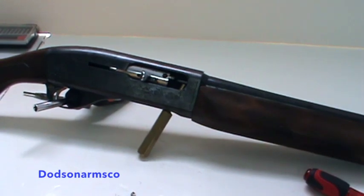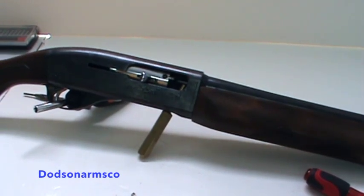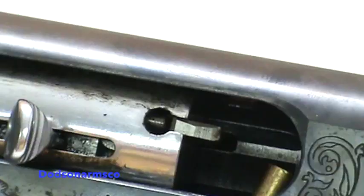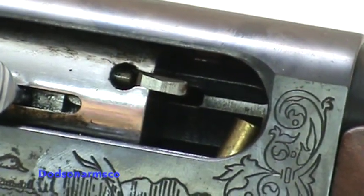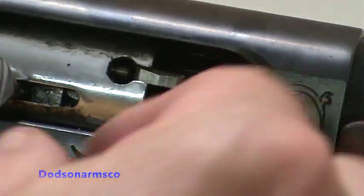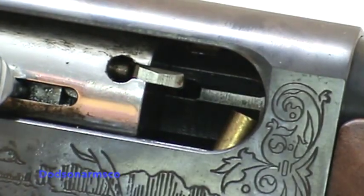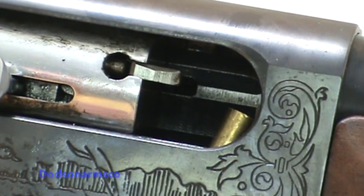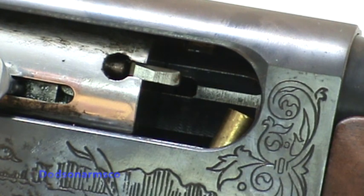We'll zoom in and give you a close-up look at what it looks like when it's actually installed. There's the close-up — you can see it moves and everything functions good. Now one tip here when you're replacing these: there are several causes for these to break. One is poor metallurgy, but that's uncommon with Remington brand guns.